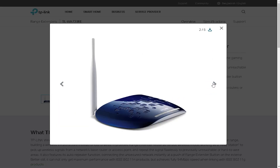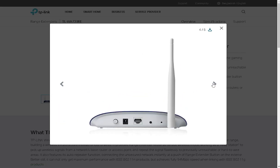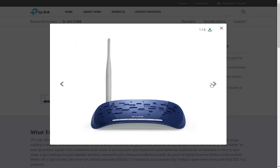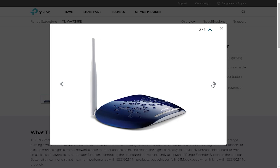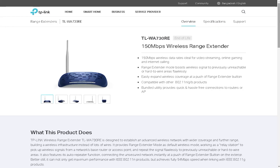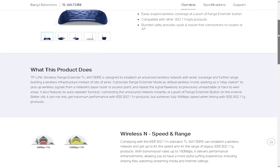The TLWA-730V 150Mbps Wireless Range Extender is a device that extends the range of your wireless network by repeating the signal from your router. It is a reliable and affordable solution for home and small office users who need to extend their Wi-Fi coverage. In this video, we will discuss the technical features, advantages, drawbacks, price, and coverage of this device.